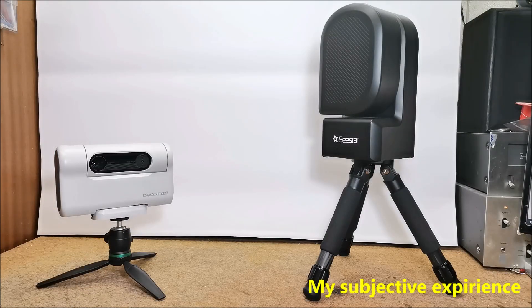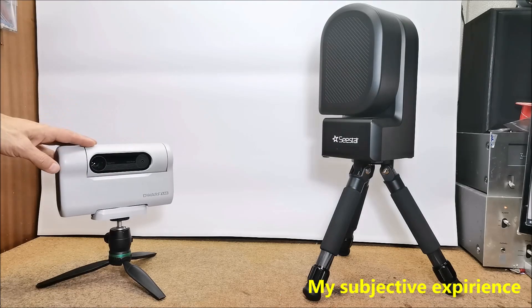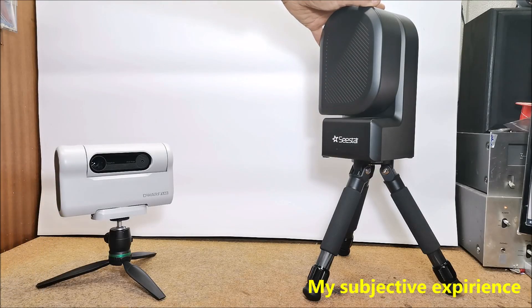Now the most important part — my subjective experience working with both telescopes. Every time I go out to observe the night sky, I place the two telescopes next to each other and very often direct them to the same object. Fortunately, I have had many clear nights in the last month and I have been observing often. My humble opinion as a hobbyist astrophotographer is that these two devices don't even belong in the same class. The photos taken with the Sistar S50 are much clearer, with more details, and with a drastically lower impact of light pollution, which is very important considering that these devices are mainly intended for use in populated areas.